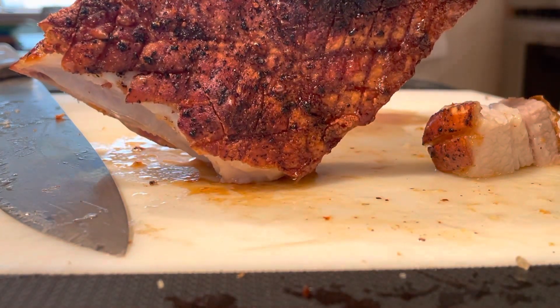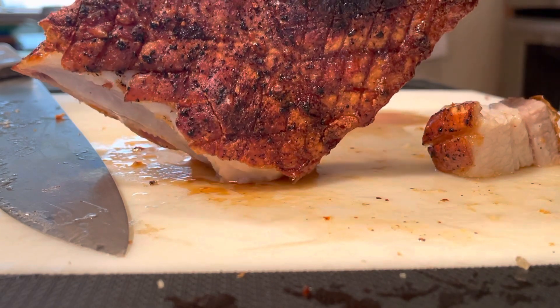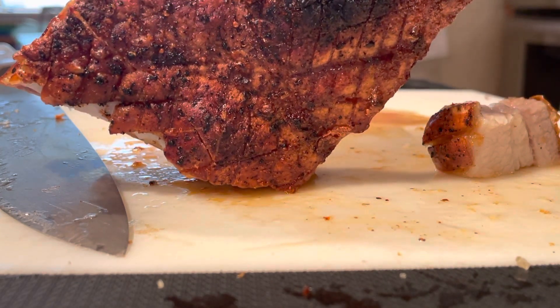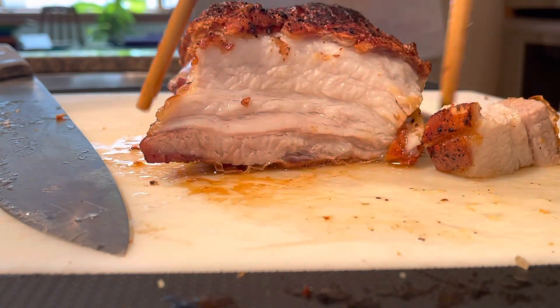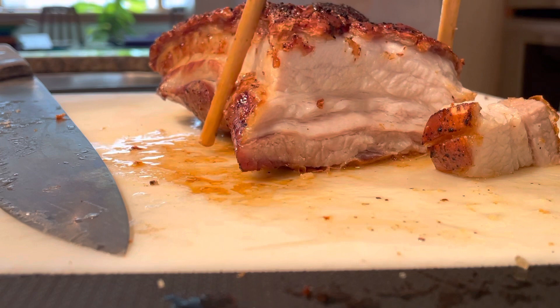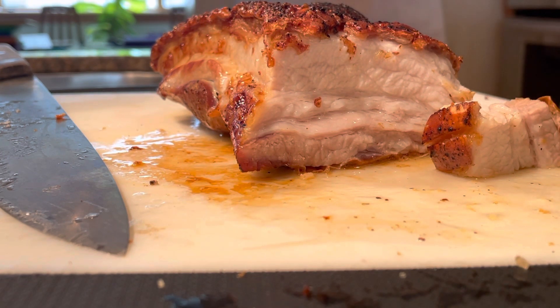400 degrees at 30 minutes wrapped in foil with the skin exposed. The skin is scored, then 20 minutes at 325 degrees — unwrap the foil and stick it on the air fryer basket. Then put it on the basket at 425 for 10 minutes.